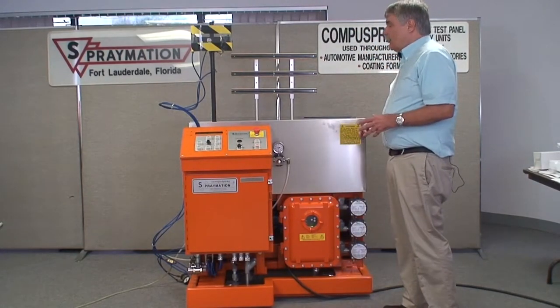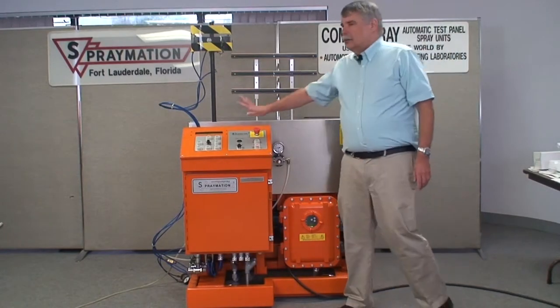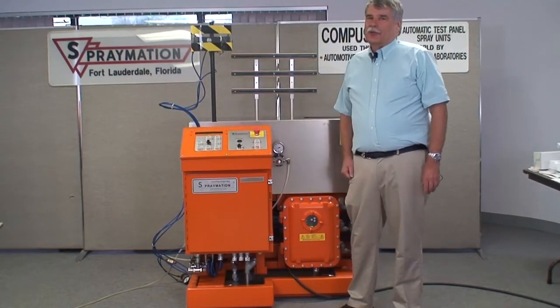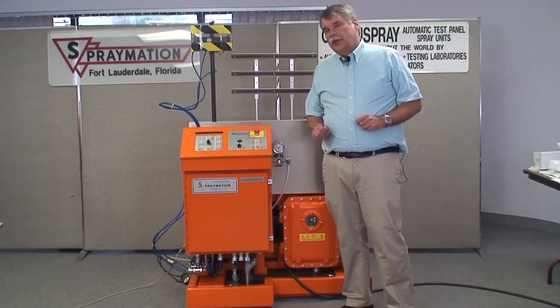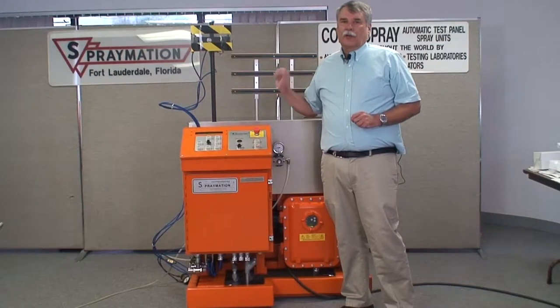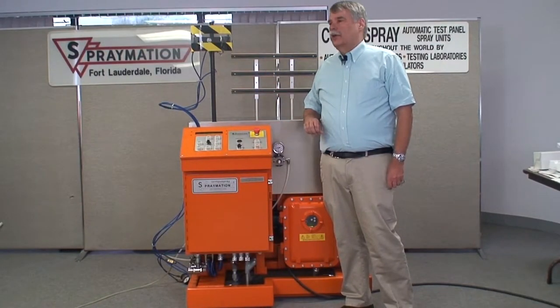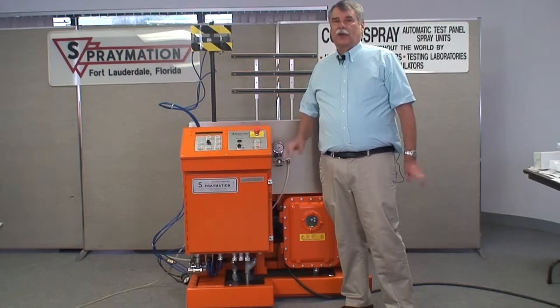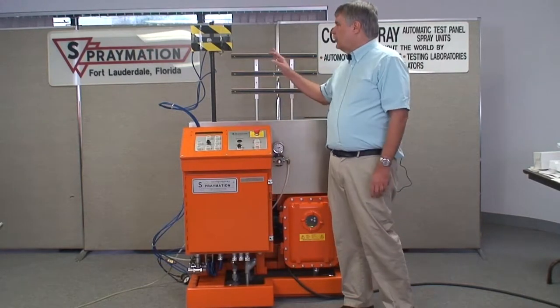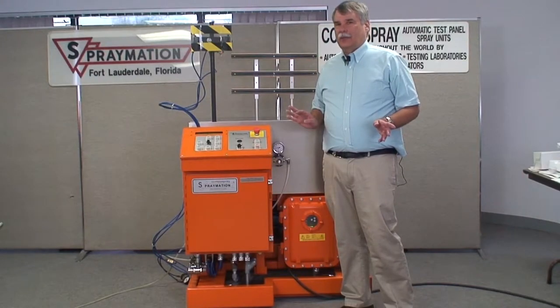Whenever the machine is on and you're ready to do something, the emergency stop should be pushed in. When the emergency stop is pushed in, there is no electrical power going to any of the motors. All the valves that control spraying — the trigger for the gun, air pressure, and everything else — have their power disconnected. So nothing is going to move, nothing is going to suddenly start spraying, nothing is going to happen.